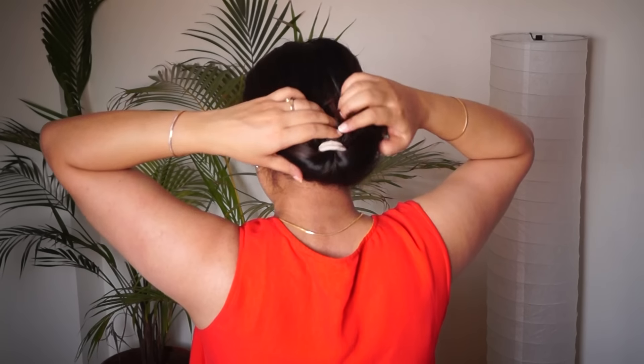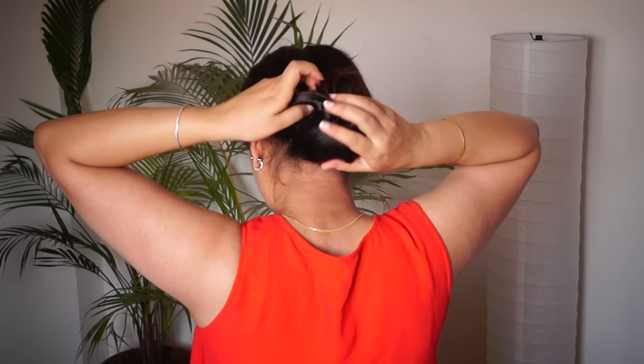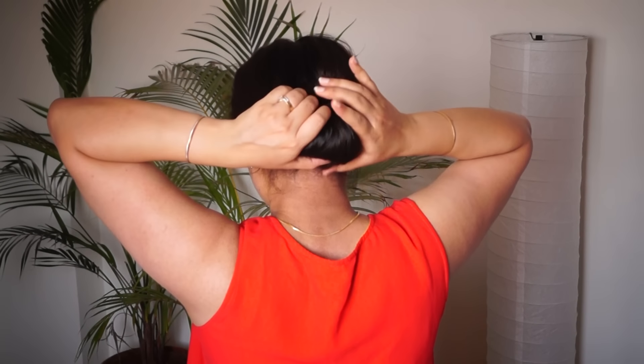For long hair and medium hair, it will be difficult, but if your hair is soft, you can try it at ease. If your hair is small and you want to make a bun, you can use this trick.